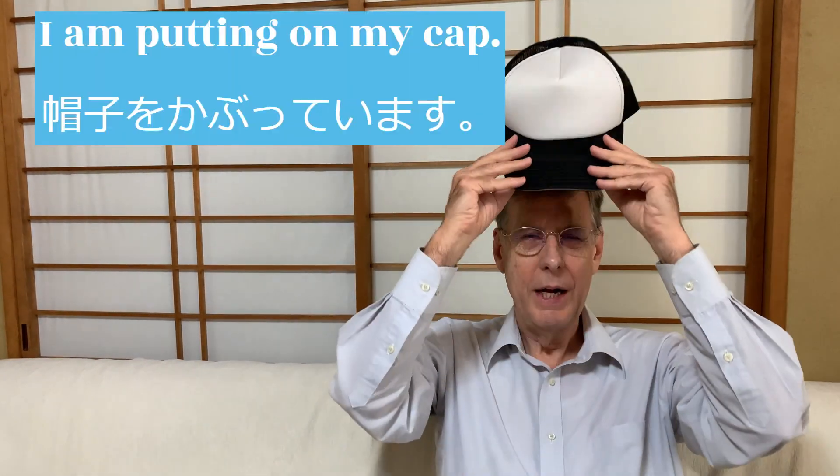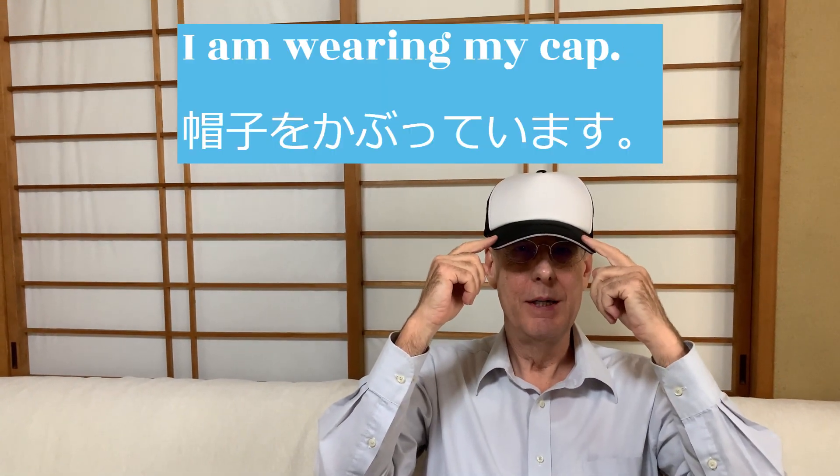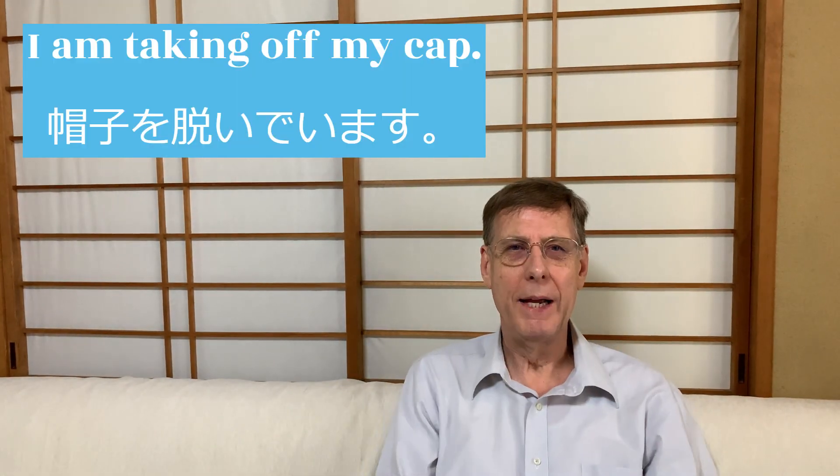I am putting on my cap. I am wearing my cap. I am taking off my cap.